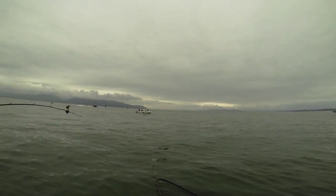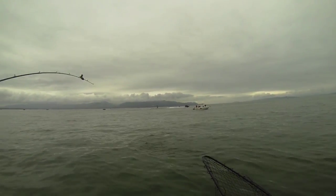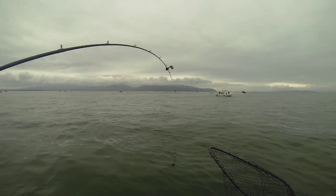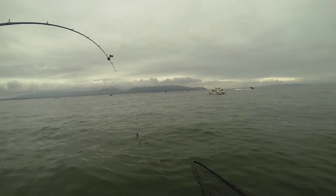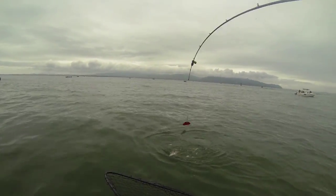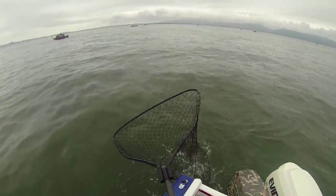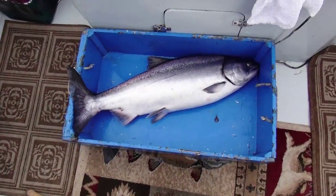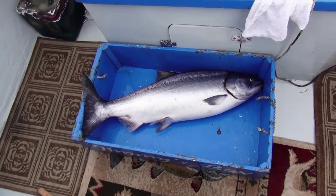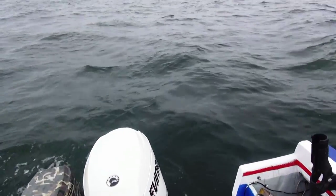Here he comes. He's looking fired. Yes! Woo! I'm just guessing that's going to be in the upper 20s. Looks like a big female.